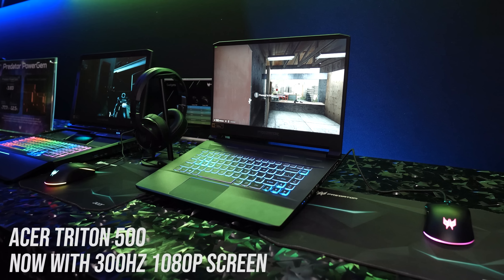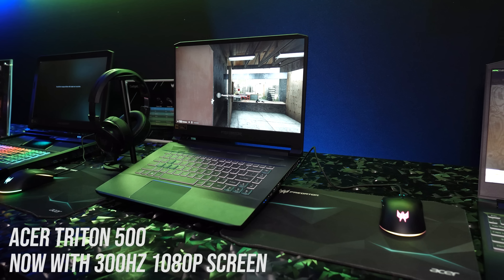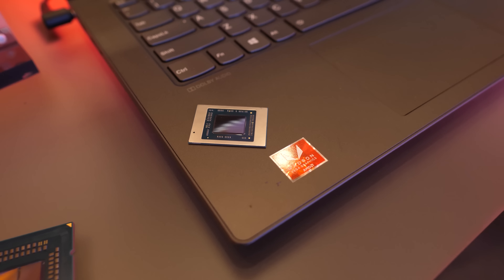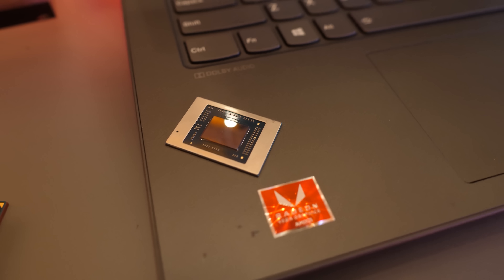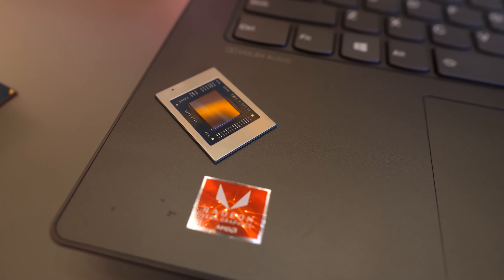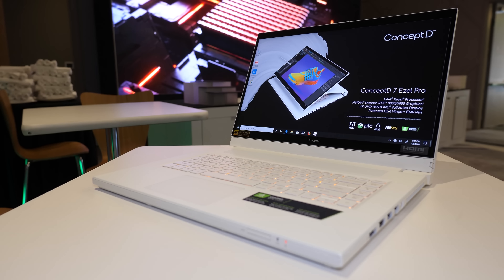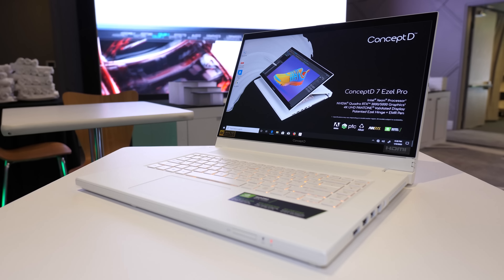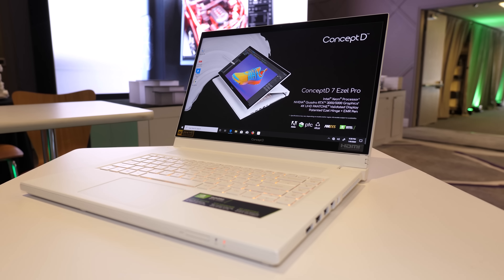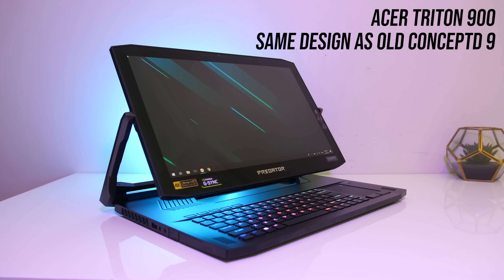The lid is all clean matte black with the Predator logo in the center, and underneath was fairly clean too, with air intake vents towards the back and the speakers down the front left and right sides. Inside, the keyboard looks similar to the Helios 300 or Triton 500, and the touchpad looks the same too. There's also a turbo button up the back for quickly boosting performance. The weight and dimensions listed on Acer's website put it very close to the Helios 300, and given that is available with much more powerful specs it probably makes more sense for most people — of course depending on the price — but in many cases the 1660 Ti is worth paying a bit more for.